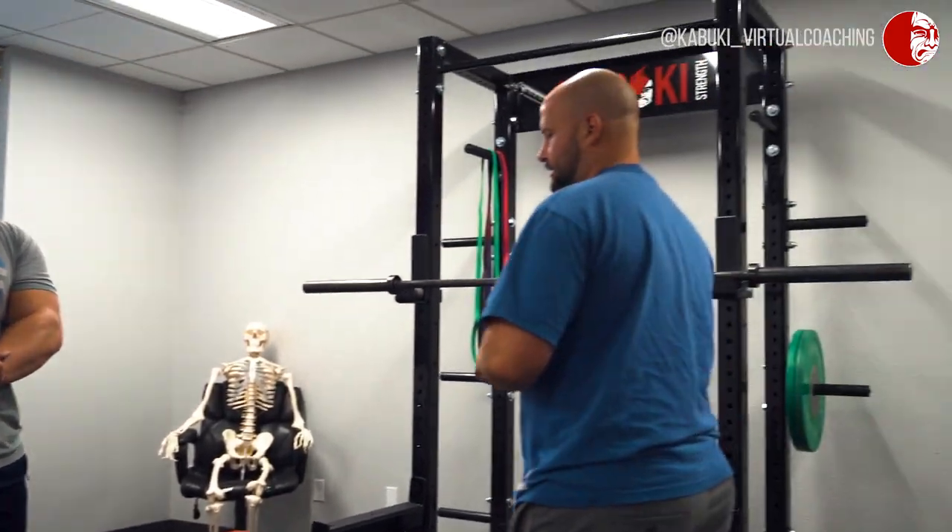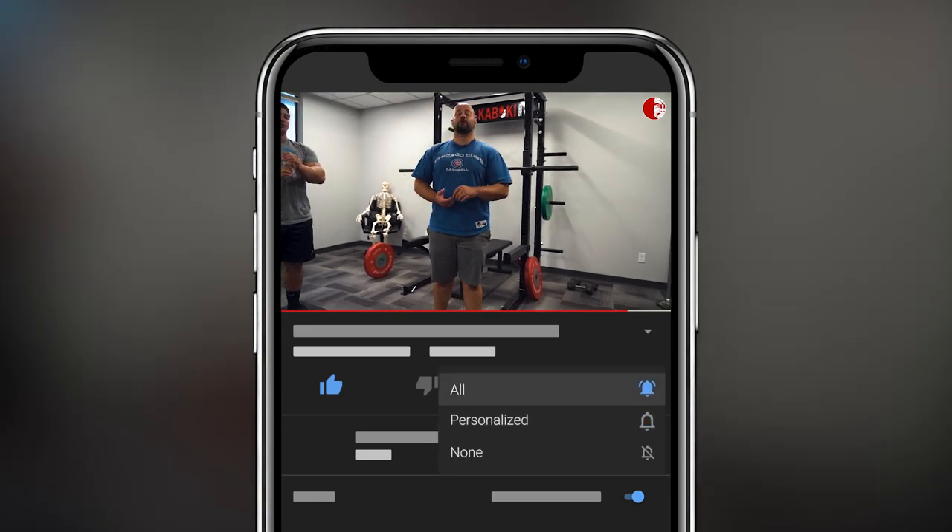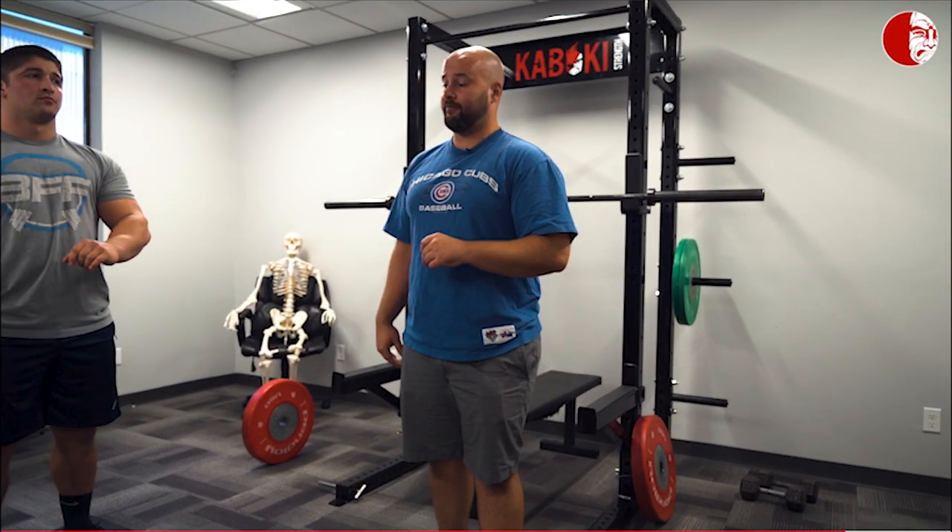Brandon's here in the Kabuki Studio. We are talking split squats. This specific split squat variation is not necessarily one where you're going to try to load your quads super heavy, or load your glutes super heavy, or hamstrings or anything like that. It's going to be more of a foot strength, ankle stability, and calf strength drill.